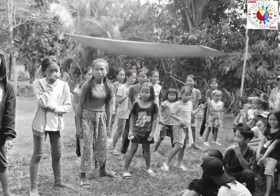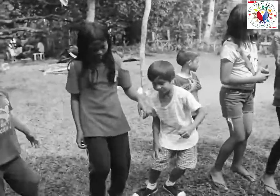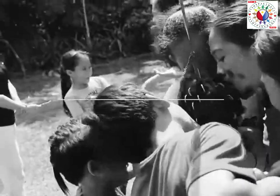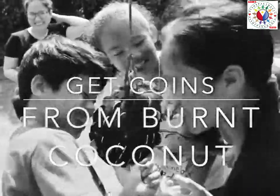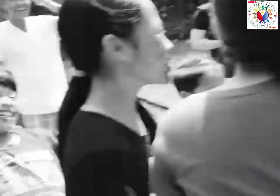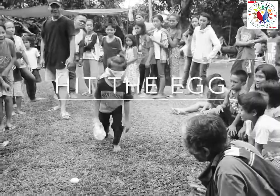Next is Stop Dance. This game is very familiar here in the Philippines. The mechanics are very simple — first we need music, and when the music stops, all players should stop quickly without any movement. When you move, you're out of the game. Next: get coins off a burnt coconut using your mouth. Those who can get more coins are the winner. The funny thing is, when they finish the game, their faces are covered with black color.